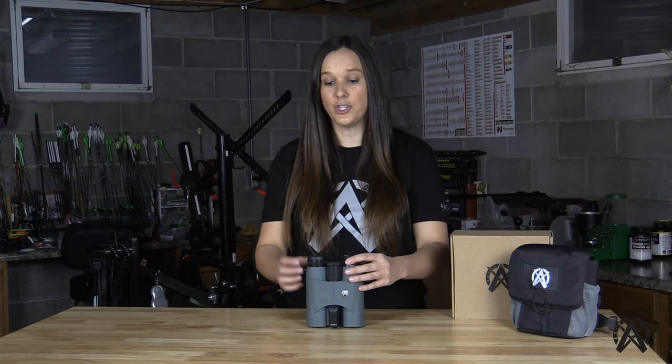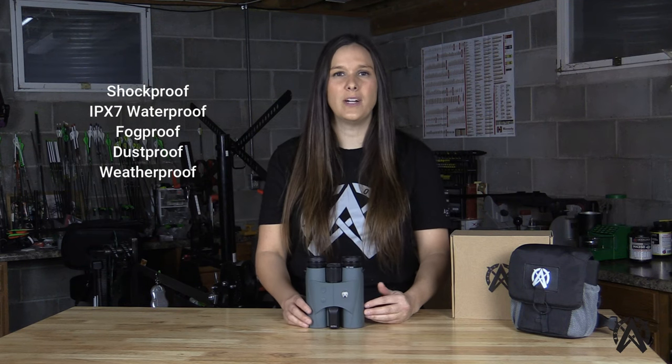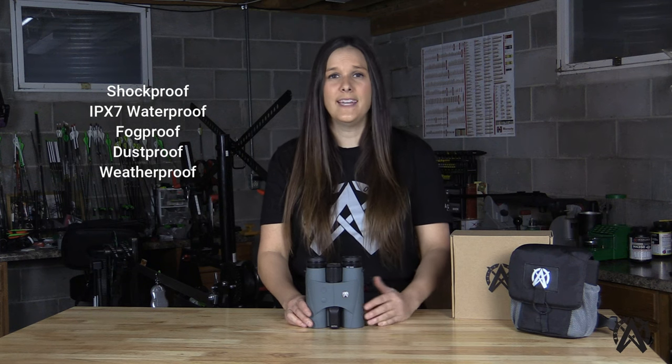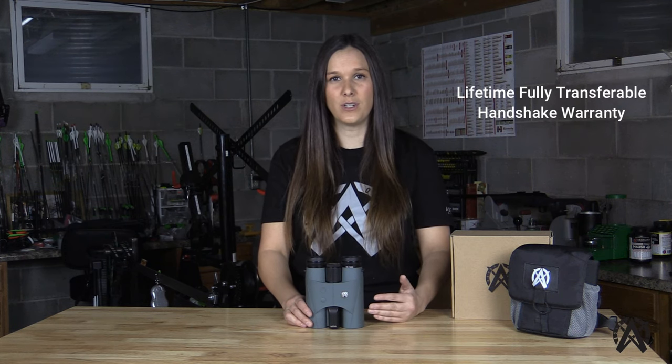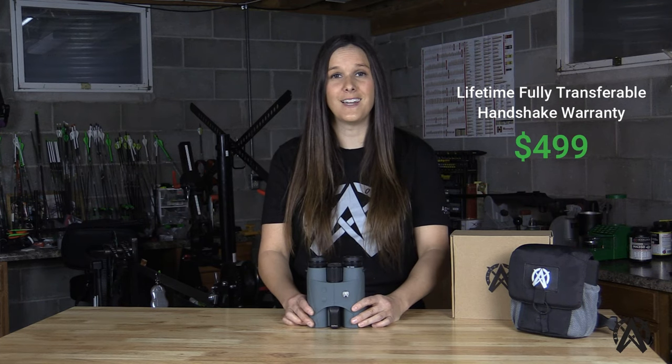From a durability perspective, the HBX 1600B laser range-finding binocular is shockproof, has an IPX7 waterproof rating, and is also fog-proof, dust-proof, and weatherproof. It is backed by our lifetime and fully transferable handshake warranty, and the price point for this range-finding binocular is $499.